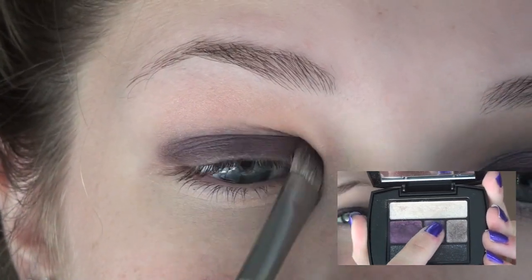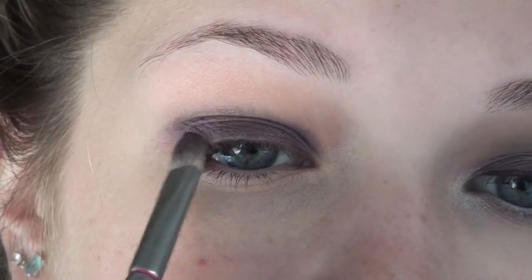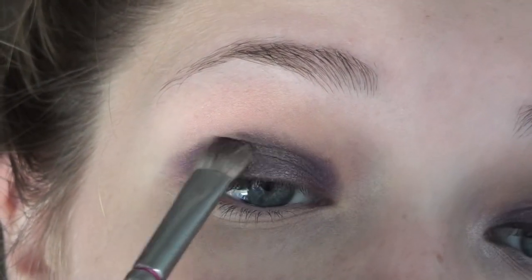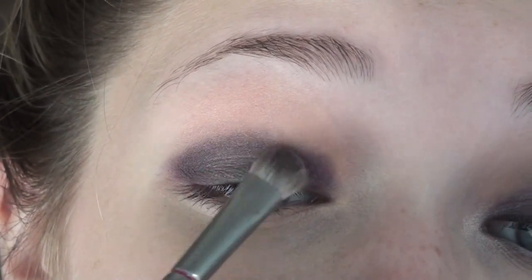Taking the second lightest purple in the palette, I'm applying this to the inner and outer parts of my eye to give it more dimension. Then take the lightest color in the palette — this is like a pearly kind of color — and apply this to the middle of your eye. This will make your eye look a lot more round and also will lighten up the lid.